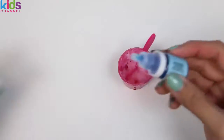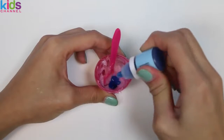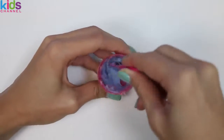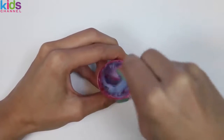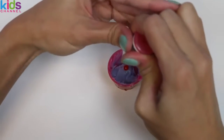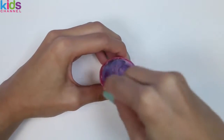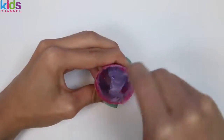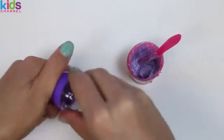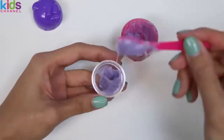I went ahead and melted some more lip balm so we can make another one. For this one I'm gonna add blue, which is blueberry flavor. Hmm, I think the blue needs a little something — I'm gonna mix in some red strawberry flavor. Do you guys know what color blue and red makes? It makes purple! Nice, this color is a lot better. I'll put it in our purple container — I love the way this one smells.